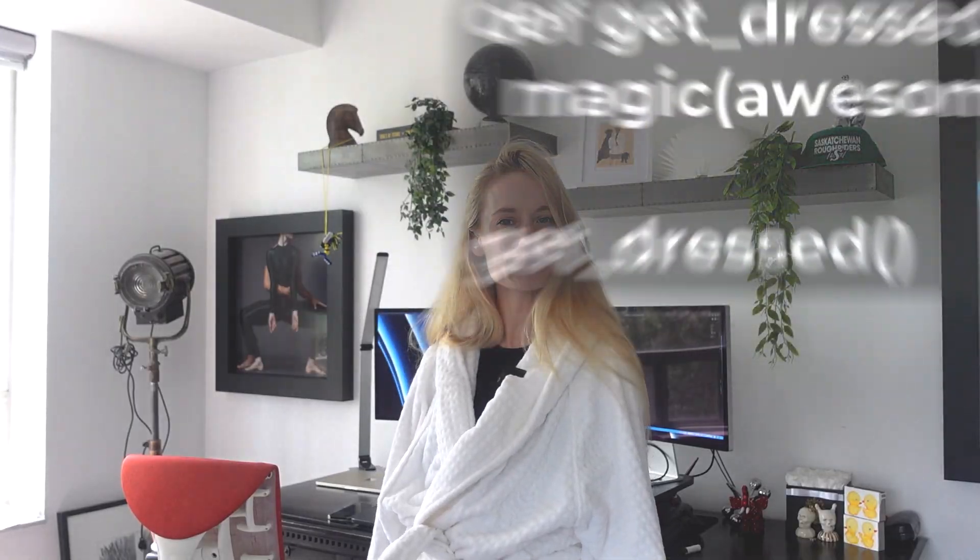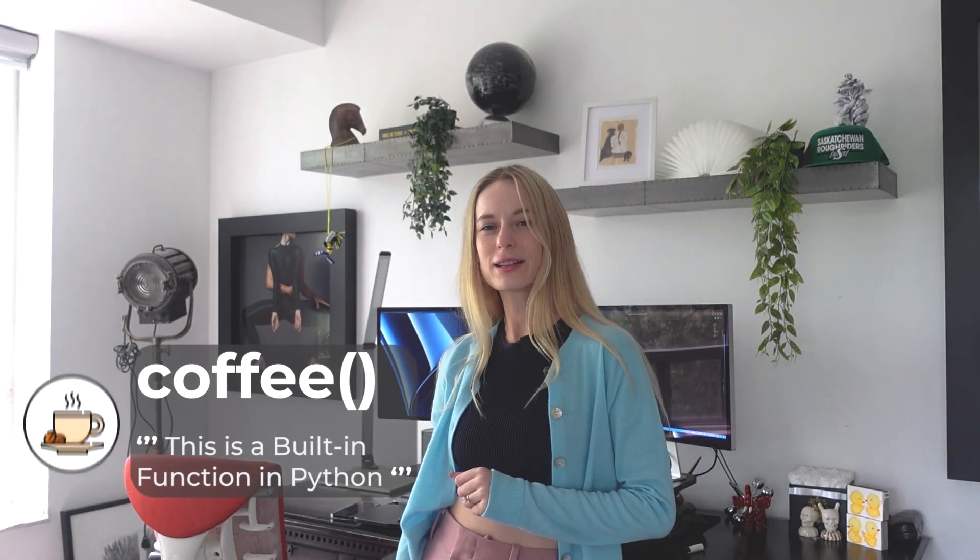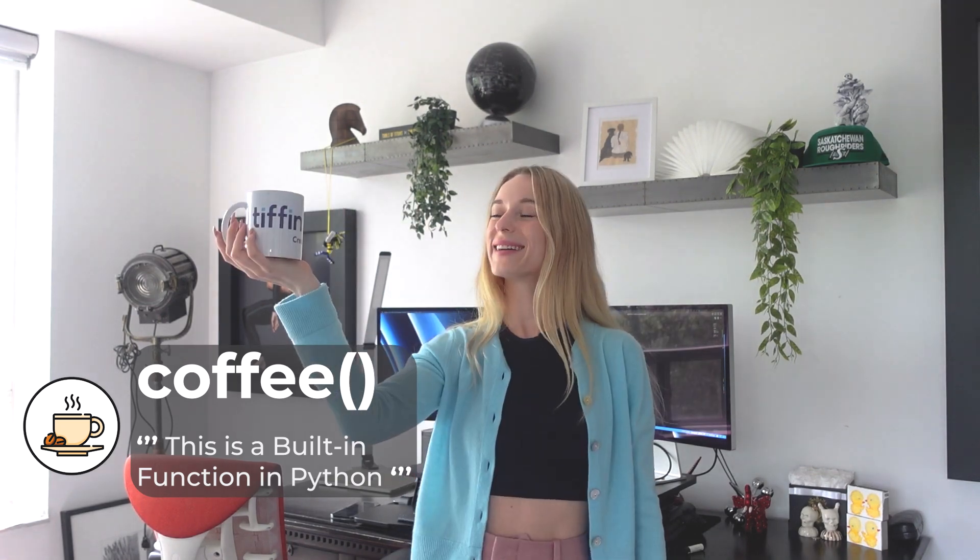Oh, didn't expect to see you here so early. This is how, as a programmer, I automate my morning. Write a script to get dressed. Yeah, there, that's better. I need some coffee. I can just write a script for that, right? There we go. Perfect temperature too. All right, all in a day's work.